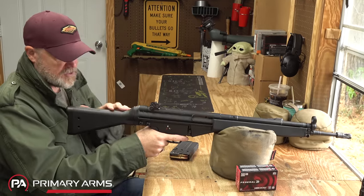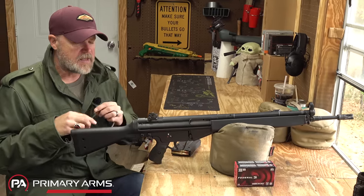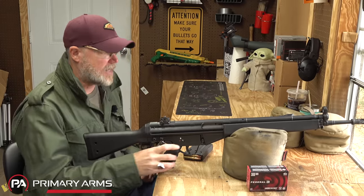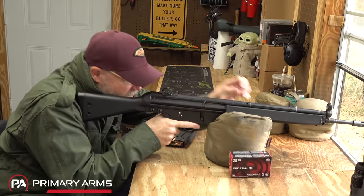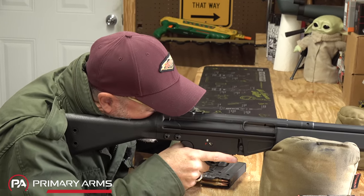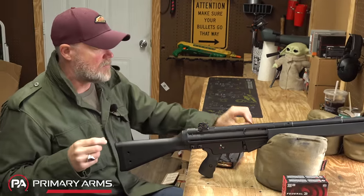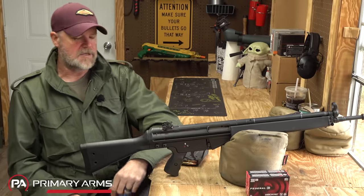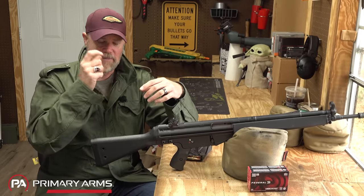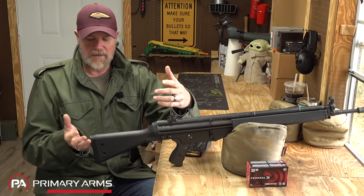The other thing about the ergonomics: if you have a traditionally styled rifle like this, you have this big hump back here. I'll never forget — a buddy of mine in high school had an HK91 in the 80s, and he wore big 80s-style corrective lenses. When he would fire it, his glasses would be right on that hump as he tried to get a sight picture. When the gun would come back in recoil, that hump would drive his glasses into his face, sometimes leaving a mark or even cutting his face.